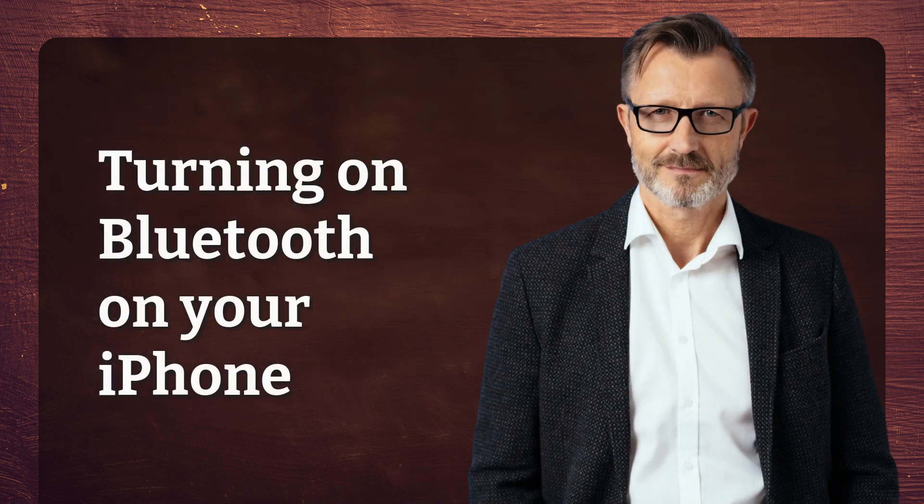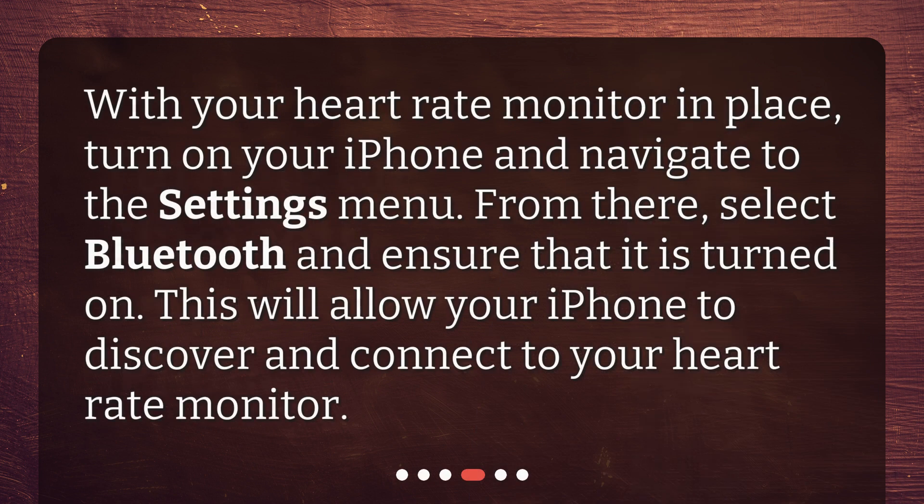Turning on Bluetooth on your iPhone. With your heart rate monitor in place, turn on your iPhone and navigate to the Settings menu. From there, select Bluetooth and ensure that it is turned on. This will allow your iPhone to discover and connect to your heart rate monitor.